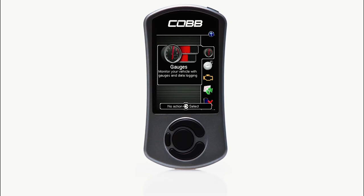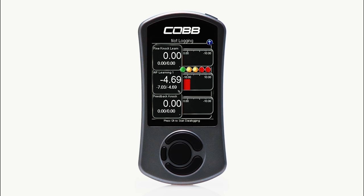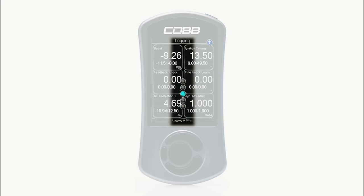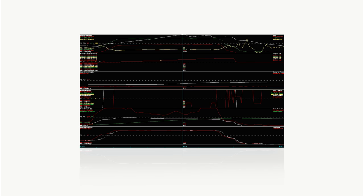The Accessport is a tool that's meant to be used over the life of your vehicle as you add or remove modifications, or to simply data log and monitor engine behavior. The Accessport is not just limited to flashing ECU maps, though — it also has a lot of really cool features that you can use on a daily basis. Gauges allow you to monitor between one to six gauges that are completely customizable to show you exactly what you want to see. A shift light can be set to your desired RPM. You also have the ability to data log a multitude of engine parameters, then easily review the data to monitor the health of your engine.